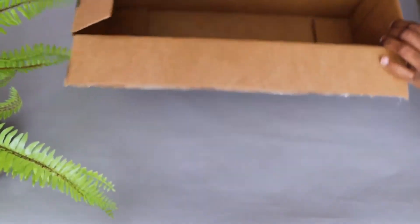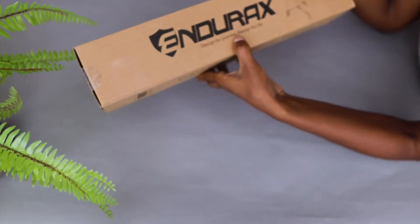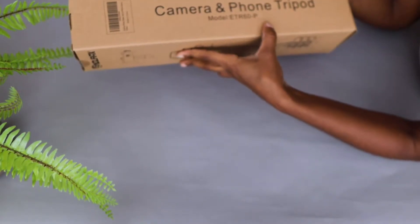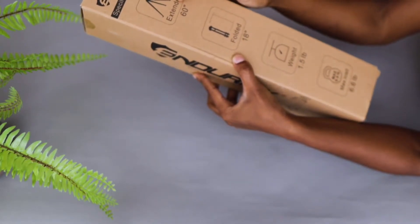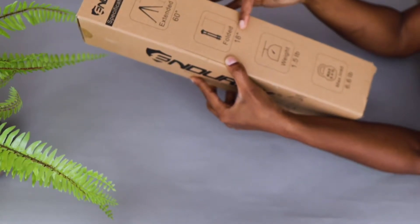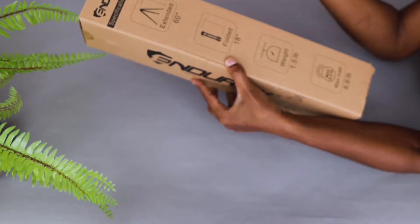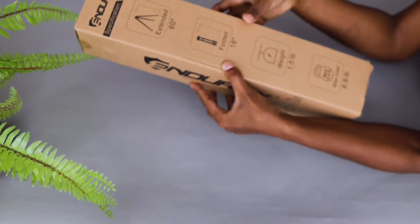When you open the box there's a smaller box inside. The brand I chose from Amazon is called Ng-Rex, and this is a tripod for camera and phone. They give you the extended length — this tripod is 60 inches extended and 18 inches folded. I like that size because I like to throw it in my handbag or in my backpack when I go hiking.